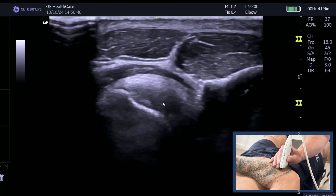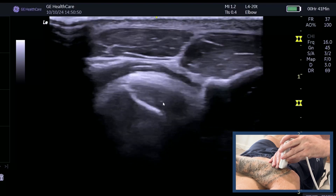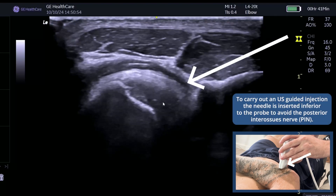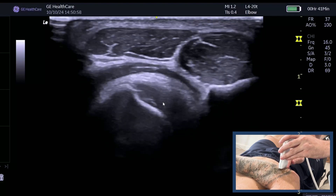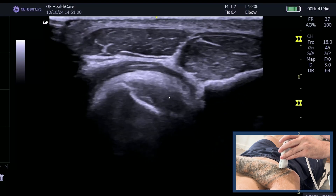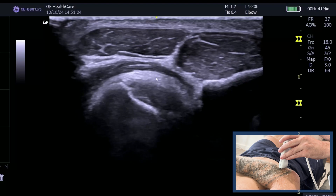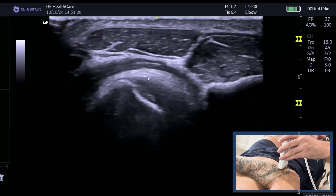This is the view I would use for an injection. If injecting, I would come from the inferior surface of the probe and inject on top of the biceps tendon here. It's a great approach because it avoids the artery compared to the anterior approach.